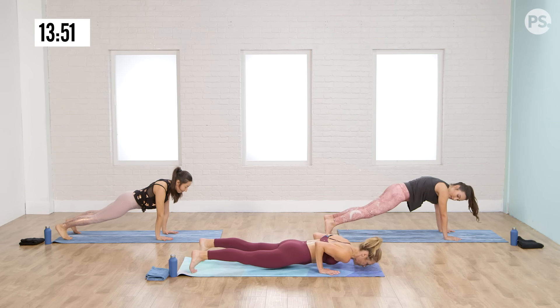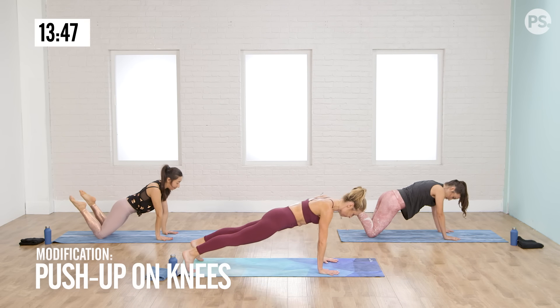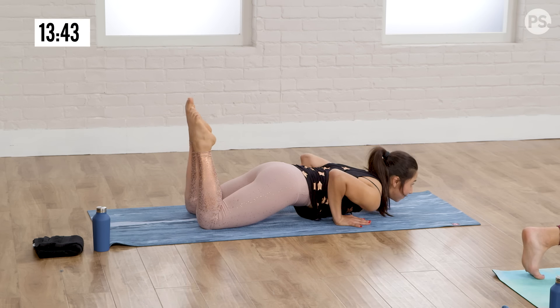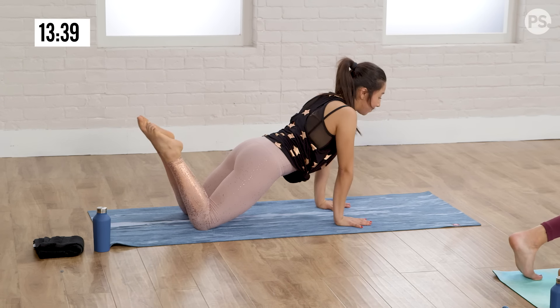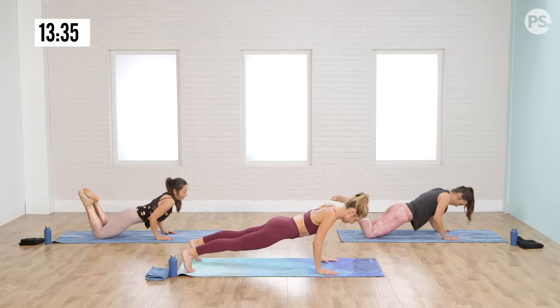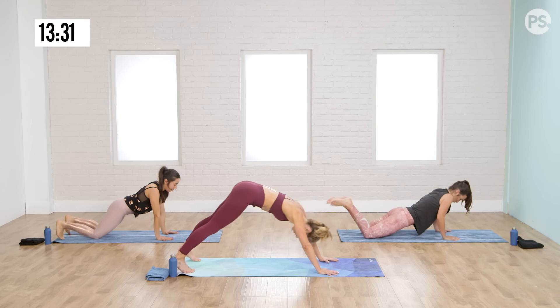Push-ups just eight times: down, up, one. Down, up, two. Breathe in, you're at three. Push-ups are one of the most powerful tools we have to create a lean body — strong arms, limbs, back and core. Two more, one more. Press to a downward facing dog for a quick reprise. Exhale, bring your chest forward, let's stay in the energy.